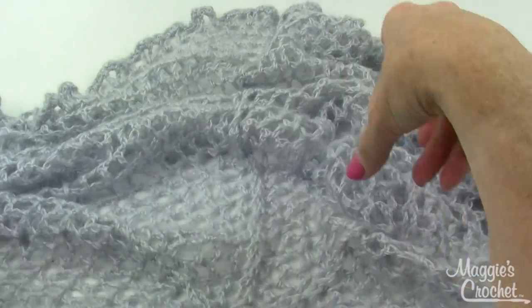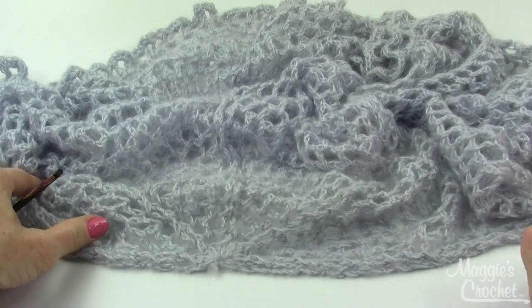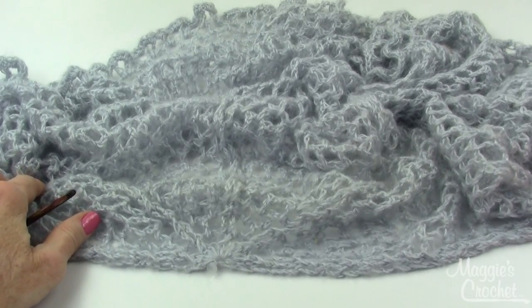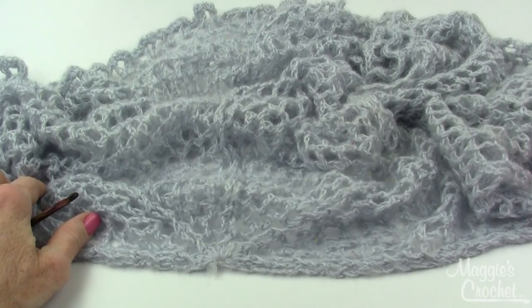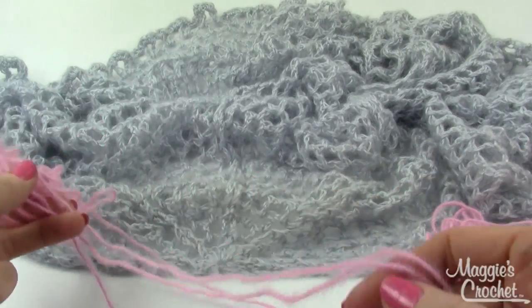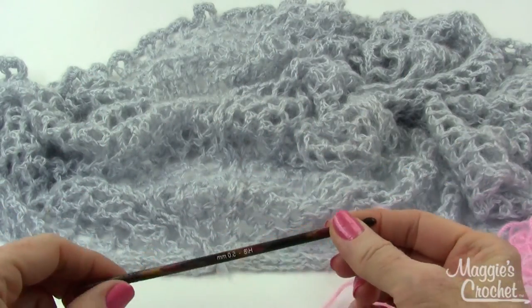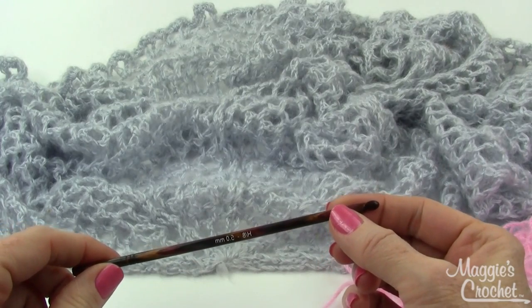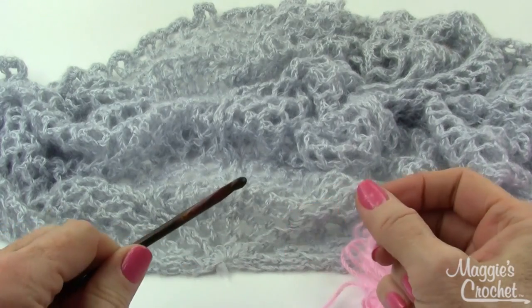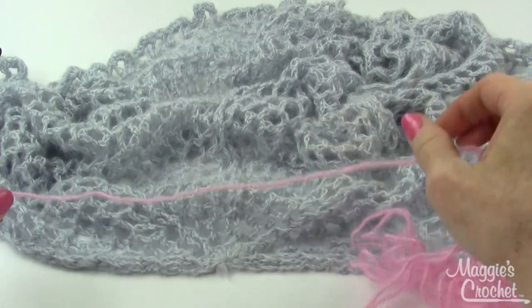To get started, you will need the alpaca yarn and I will be using the color Petal Pink — one of my favorite colors. There are a lot of beautiful colors in this yarn, and I'll be using a Debra Norville crochet wood hook size H. I love these because they're warm and very light to work with.